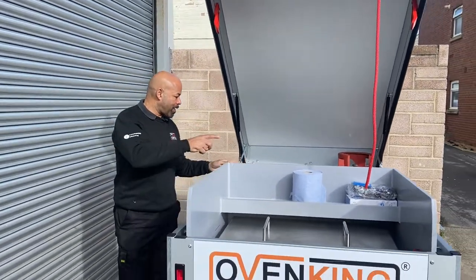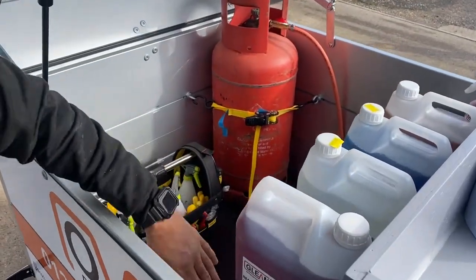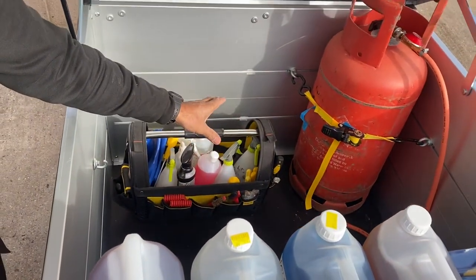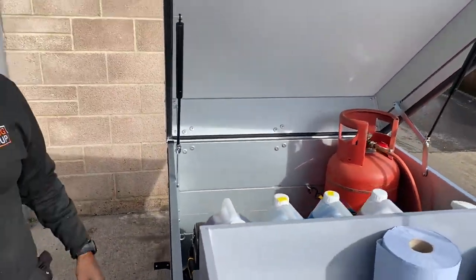If you just come around here and have a look at the space — you've got the chemicals, you've got your work bag, and a whole heap of space here for anything extra you might need to take. You might want to bring two gas bottles, extra chemicals — loads of space. You'll never need anything bigger than this.